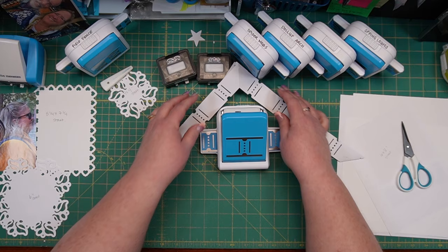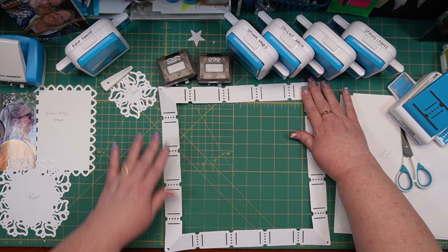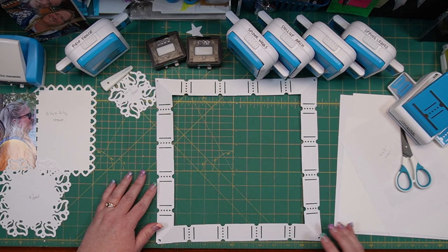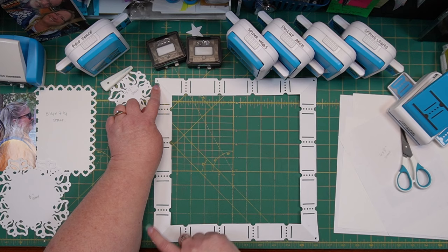This extra piece you can toss to the side — or save it for another time especially if it's designer paper. Then this opens up and is a perfect 12 by 12 frame for your 12 by 12 page. And if you did it right, you'll hit these cute little bonus hearts on the corners — most of the four corners have these cute little hearts, which is kind of fun.